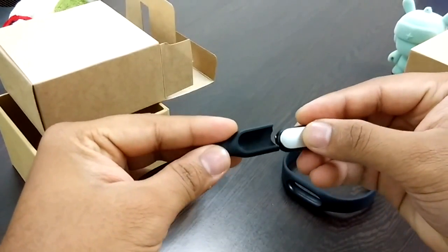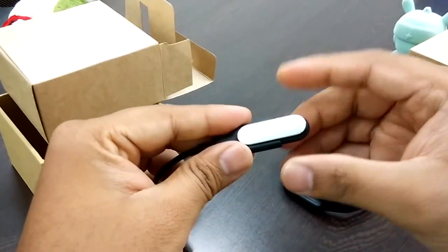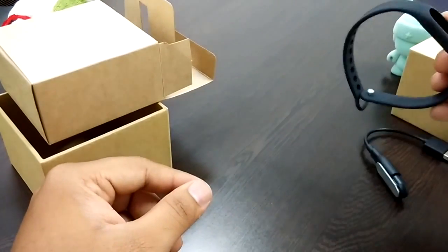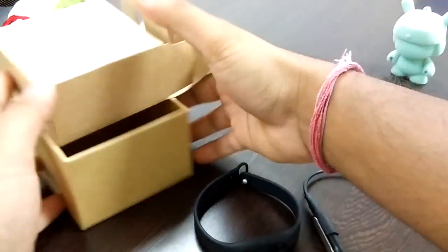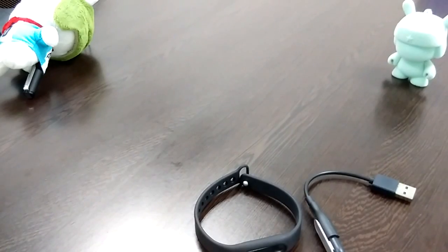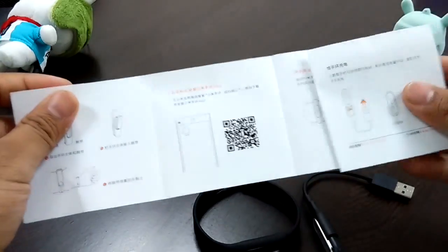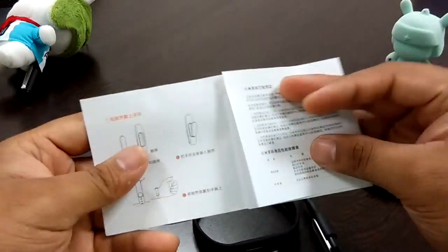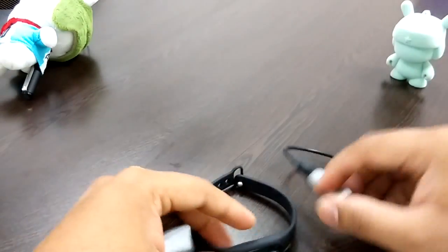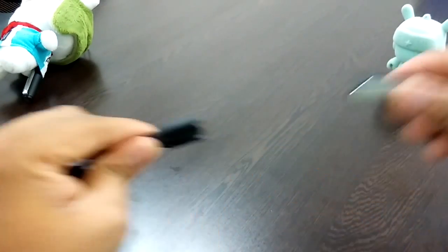That's your USB charger — it goes directly into the band and you can charge from your laptop or any wall charger. Let me give you a brief of what the Mi Band can do.